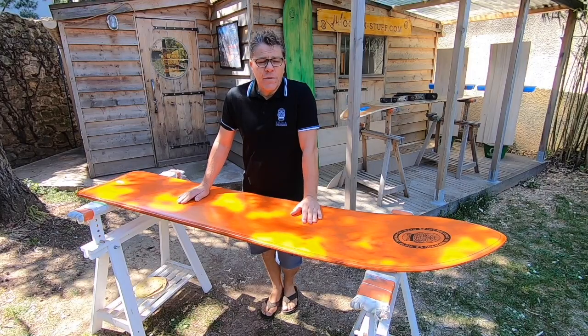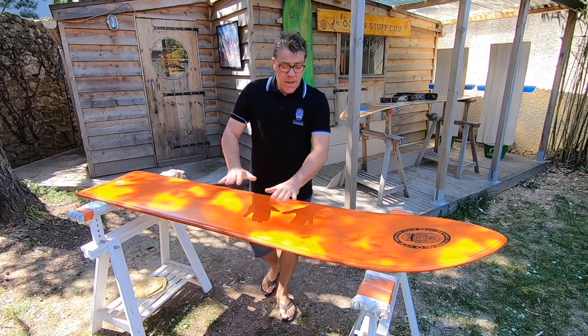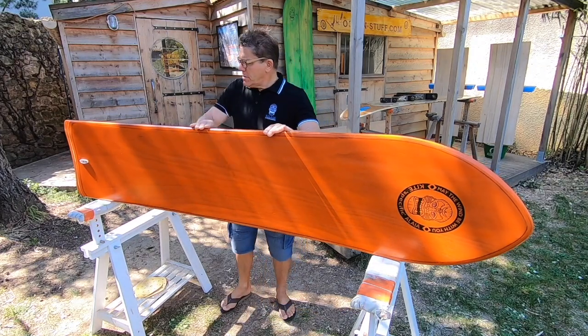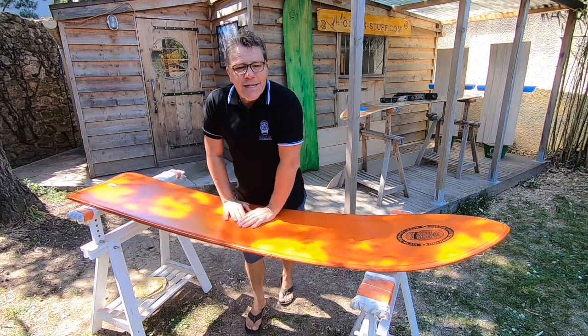I'm going to demonstrate how to curve the blank using a wooden spacer, eight screw clamps, some expanding polyurethane glue and a flat surface. I'll just demonstrate for you why these boards work so well.